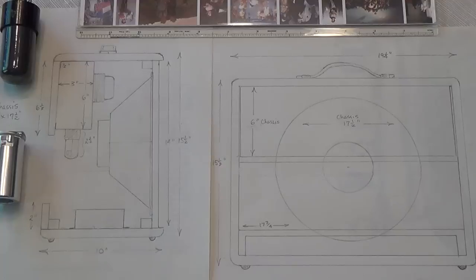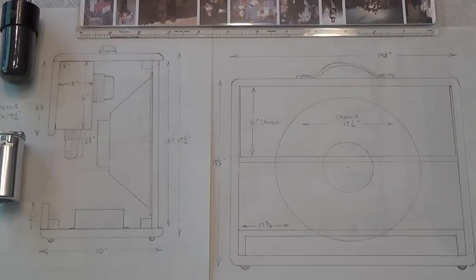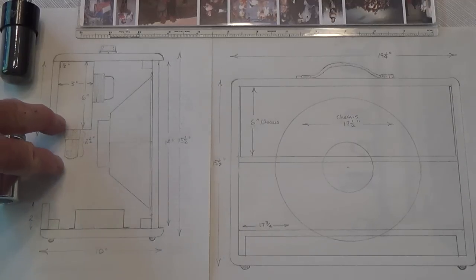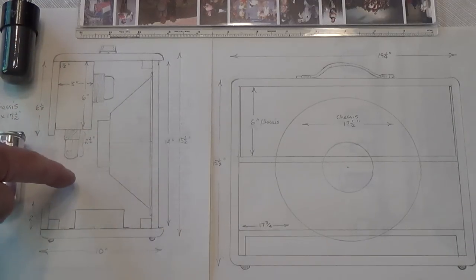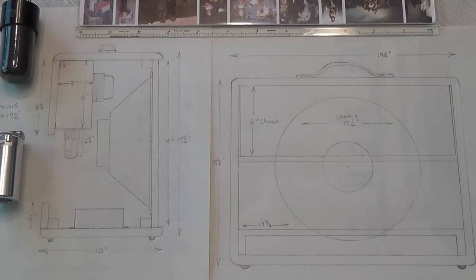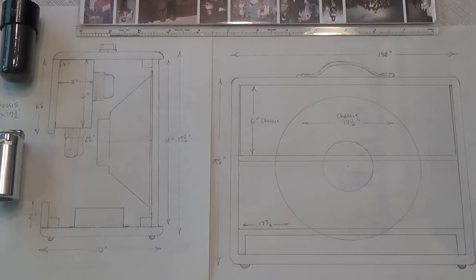Greetings and welcome to part five of our video series in which we scratch build a Supro 6422 amp. Before we get started, we have to discuss a small change in the plans. In response to a viewer observation, I thought about adding the tubes into the bottom of the chassis, and the way it was drawn at seven and three quarters inches down to the midline of the speaker, the tubes were going to protrude down so far that it made it very difficult to stash the foot switch into the cabinet and also made the tubes vulnerable.